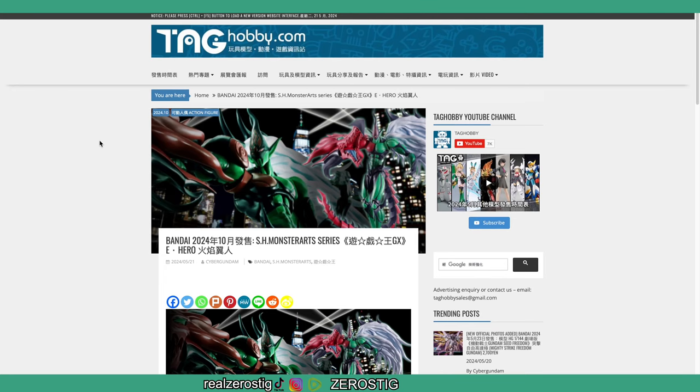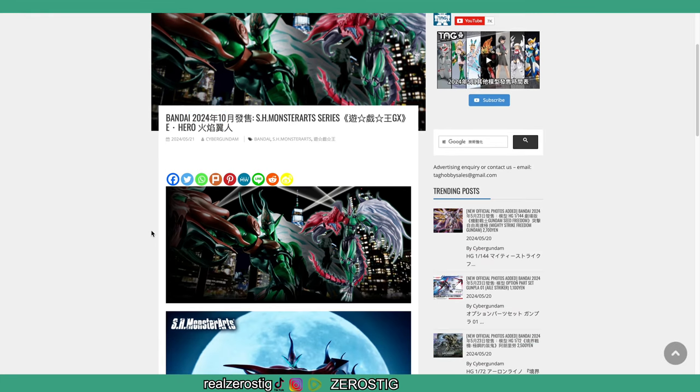Check it out — we got the first official image of the SH Monster Arts series for YuGiOh GX: Elemental Hero Flame Wing Man. It's going to be released in October 2024.